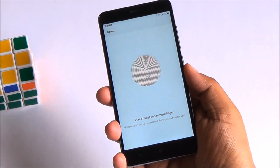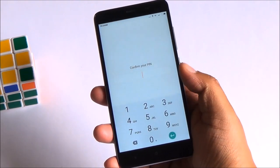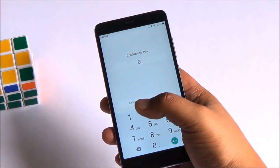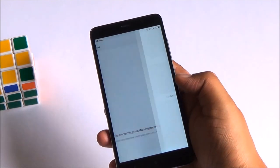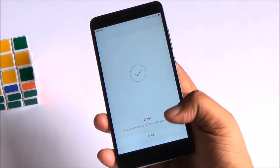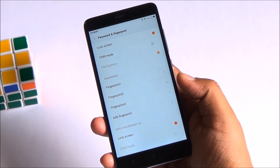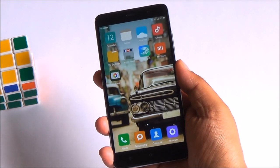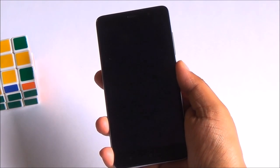Now the fingerprint sensor is very swift and very easy to set up. Interestingly, it allows the same finger to be added multiple times — I actually tried adding it 5 times. Nothing wrong with it, just an observation. But the thing is, it works superbly — it's very fast and it works every single time. I haven't had even a single miss up till this point.